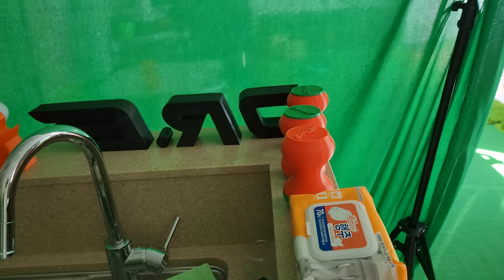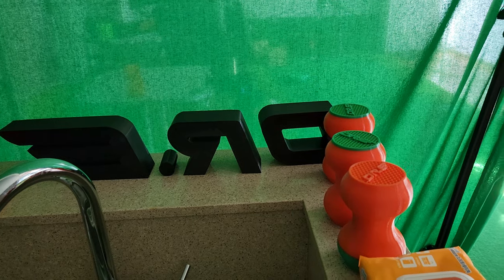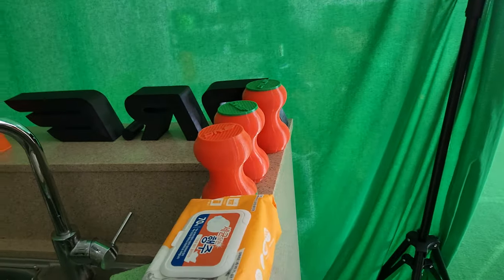Anyway, just giving you a tour of my closet 3D printers. Have a great day.